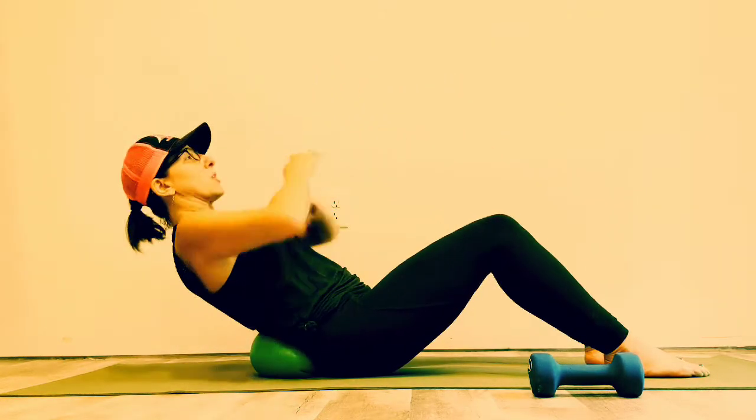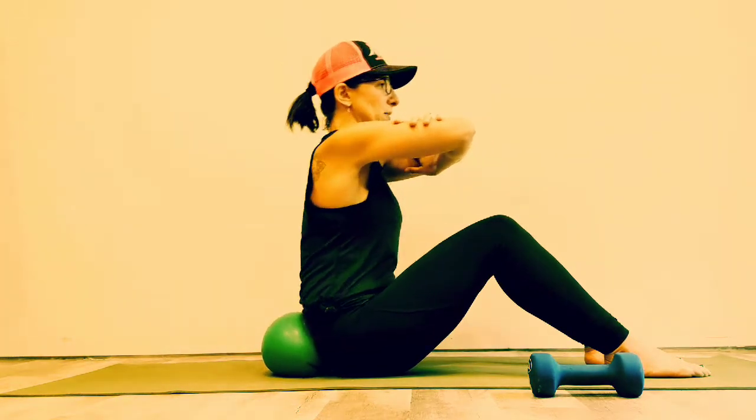I'm pressing my sacrum into the ball so I'm not getting what I call rectus cumpus, which is those belly muscles popping out.